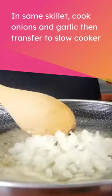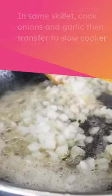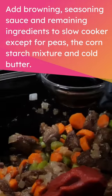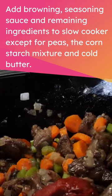In the same skillet, cook onions and garlic, then transfer to slow cooker. Add browning sauce, seasoning sauce, and remaining ingredients to slow cooker — except for peas, the cornstarch mixture, and cold butter.